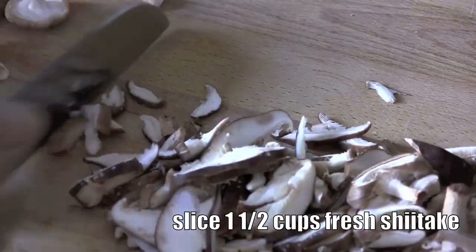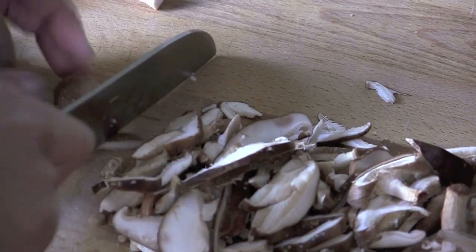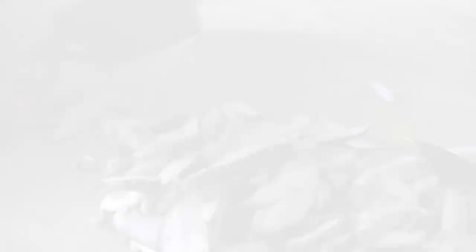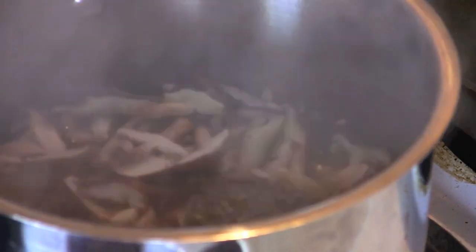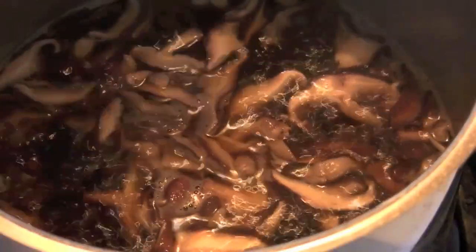While the dashi mixture is coming to a boil, slice up one and a half cups of fresh shiitake mushroom. Once your dashi is boiling, just add your shiitake. Turn down to medium and let it cook for about five minutes.